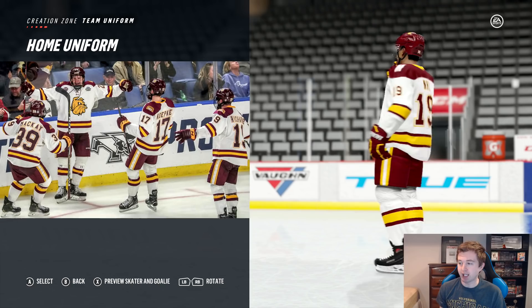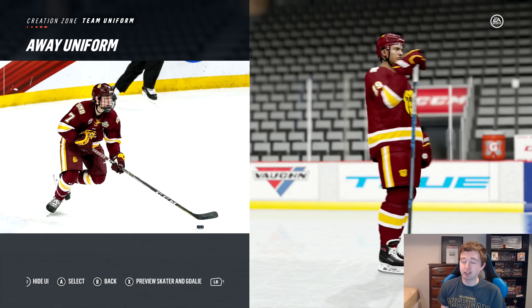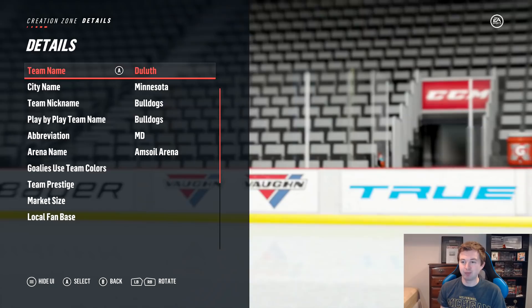Honestly all these college jerseys, even with these three new teams — I just like all of them. They're pretty simple but at the same time really nice looking. The details here say Minnesota Bulldogs, and luckily that is a play-by-play team name, so if they make it on, we'll be able to hear that.